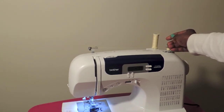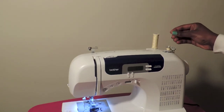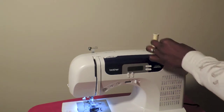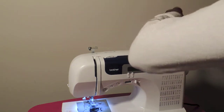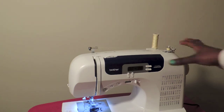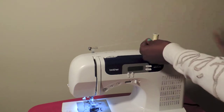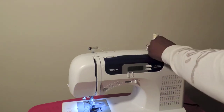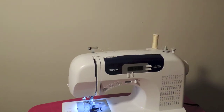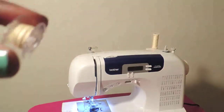Keep pressing until you have enough thread in the bobbin. Then slip off that end you were holding and grab the other end. Push the bobbin to the left to detach it, then go ahead and cut the thread and hold on to the end you just cut.